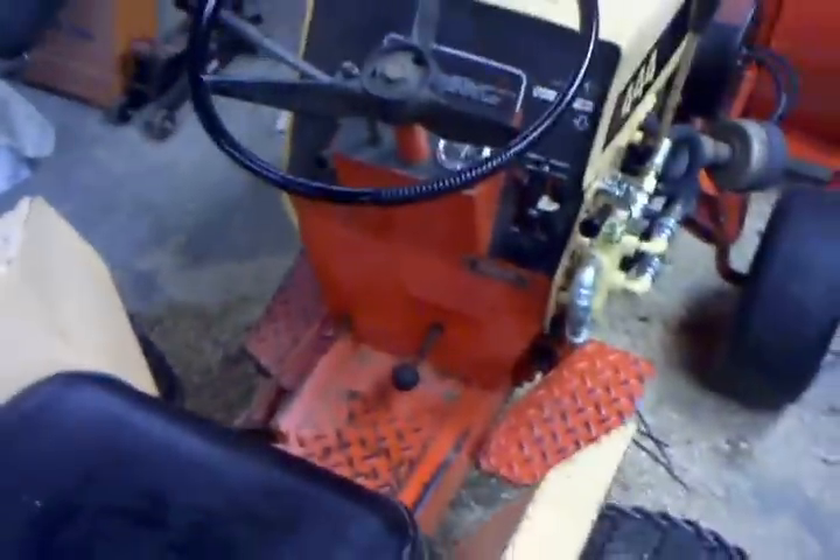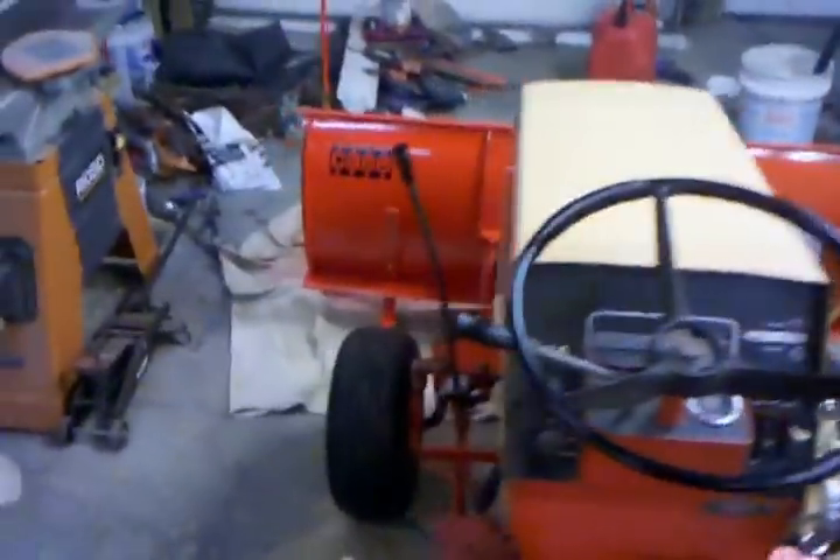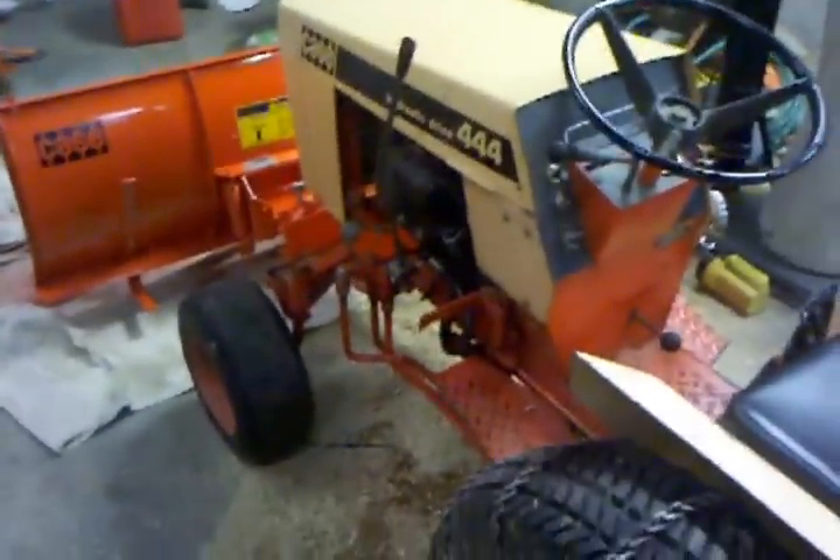And that is my Case 444 with a 54-inch blade, and she's ready to plow snow.